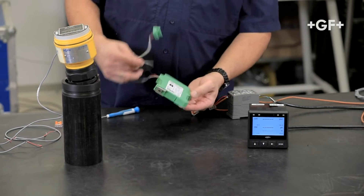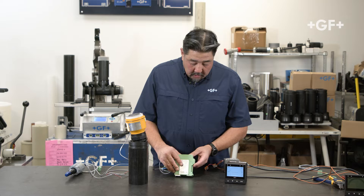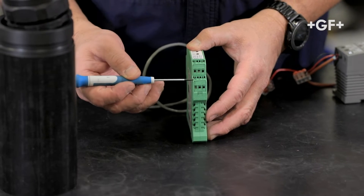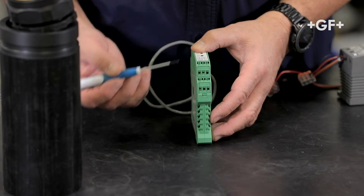Let's take a look at the wiring for the 8058-2. Since this is a dual input unit, terminals 1 and 2 are for channel 1, and terminals 4 and 5 are for channel 2.